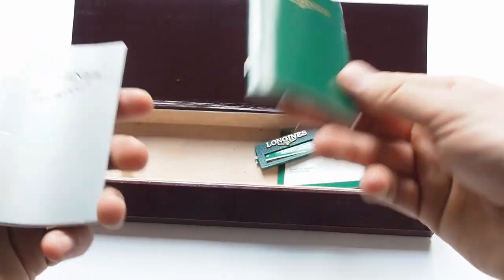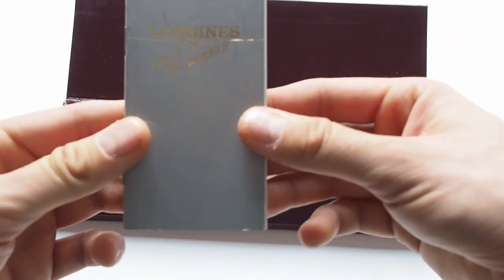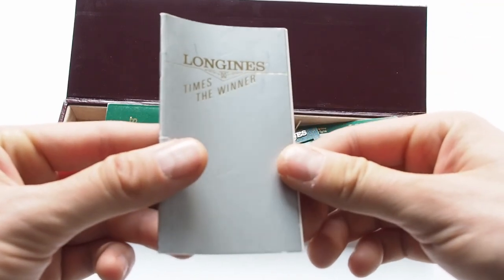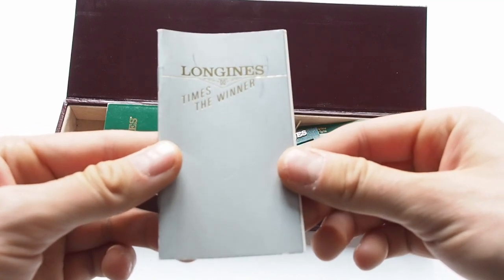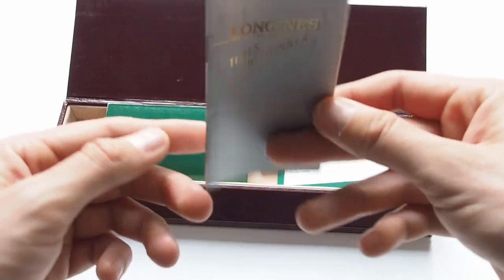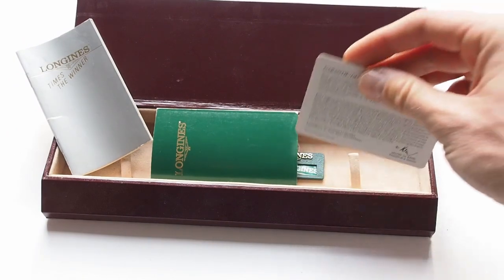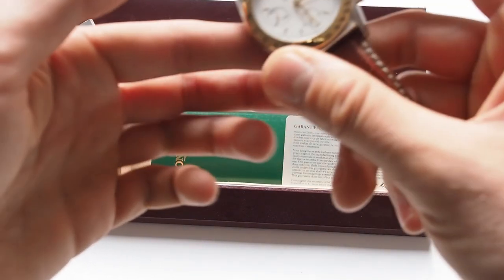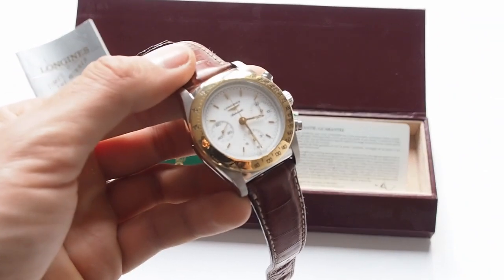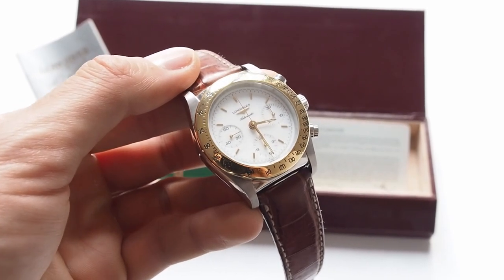I'm really passionate — watches are the love of my life. I really like these small things that come with the watch itself. As you can see, nice motto: 'Times the winner' by Longines. I just want to show you this because I think it's something interesting. It's really hard to find because even if you find this watch, finding it with the accessories is almost impossible.